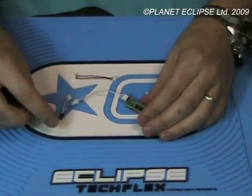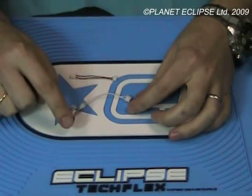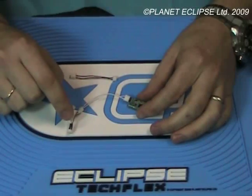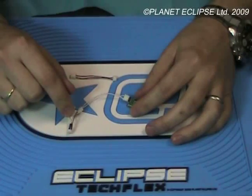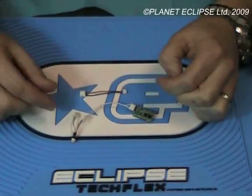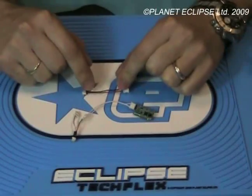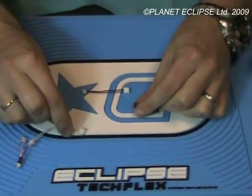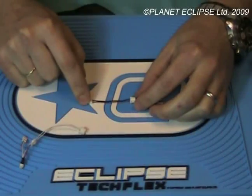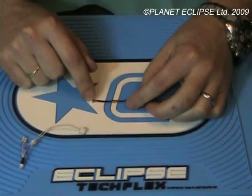What we have here is a combination of different setups. This is the Key transmitter with the looms that come supplied with it. These are what most people are currently using to join the RF transmitter up to the circuit board of the gun. This piece here is the Eclipse harness, which replaces all of this and plugs into the dedicated auxiliary port on the EGO 9 and GEO boards.